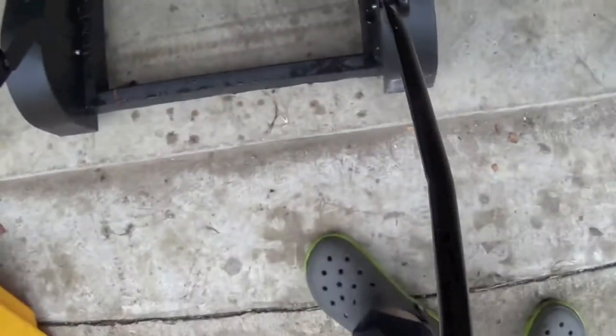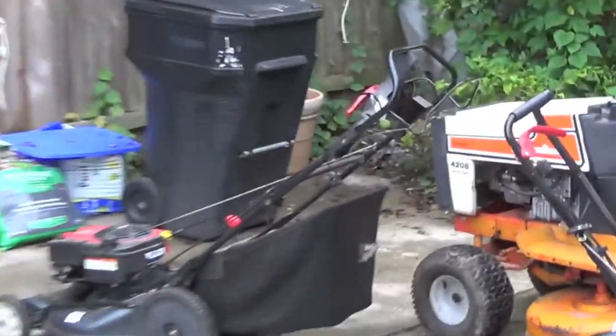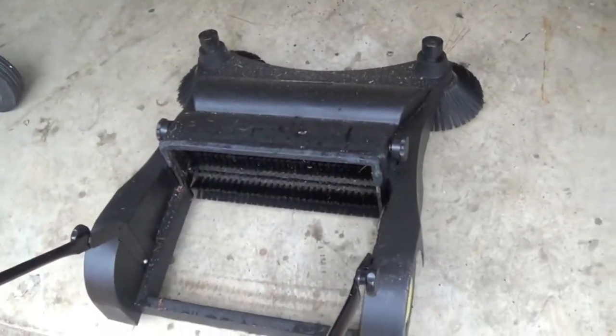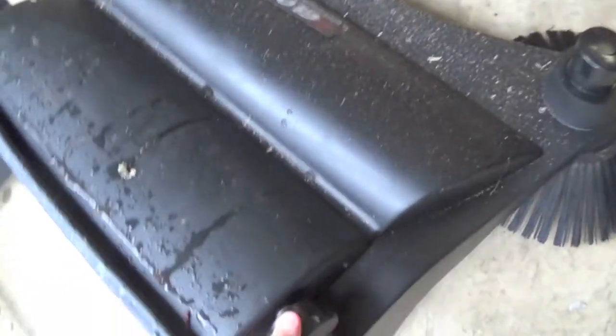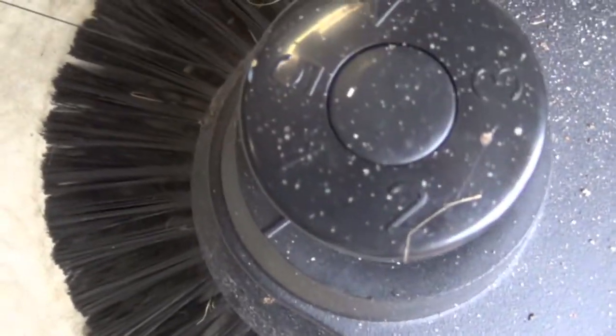I love this handle — my Troybilt lawnmower has that ergonomic handle, and this thing has it too, which is great. These are adjustments: number one is the highest setting for the brush, same on both sides. For these side brushes, I also have them on number one, which is the highest they can go.